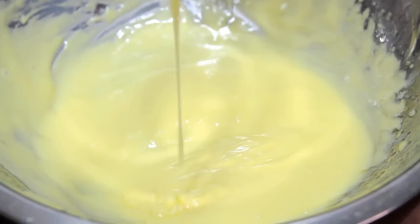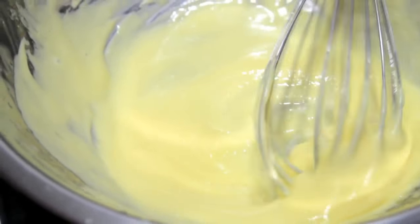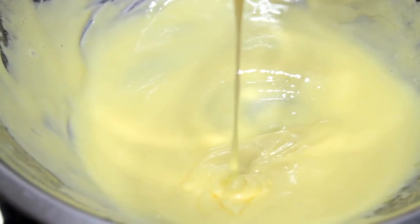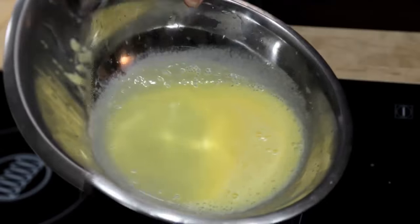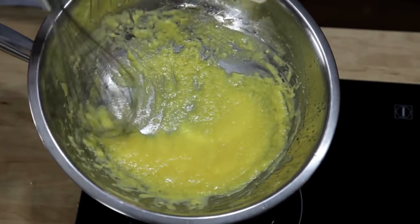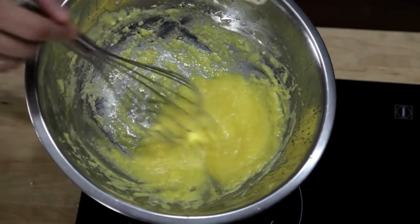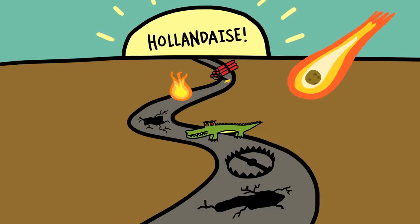What you get is a creamy, smooth sauce with a rich texture and mild flavor that's perfect for vegetables, fish, and eggs. But there's a lot of ways it can go wrong. If you don't whisk fast enough, or if you add your butter too fast, the sauce will end up greasy and broken. If you don't cook your eggs enough, it won't thicken properly. But if you cook them too much, you end up with broken scrambled eggs. The fact of the matter is, if you want to learn how to do it the traditional way, the road to perfect hollandaise is paved in broken sauces.